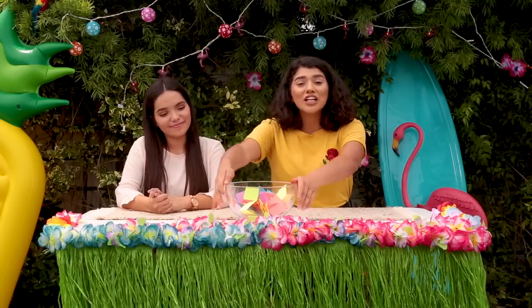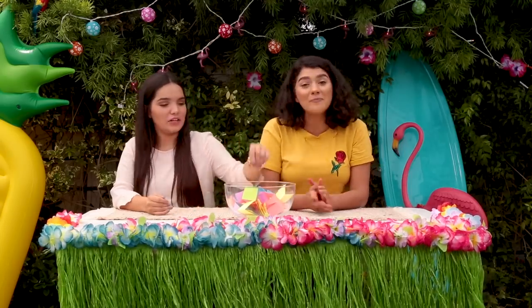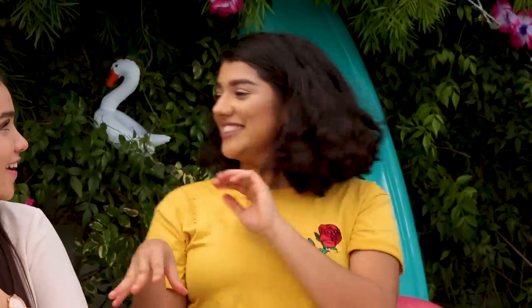All right guys, so this bowl contains lots of cool crafts and DIYs, so do you want to look in there and see what we can get? Sure! Rainbow Waffle! Oh my gosh, I'm so excited! Okay, I'm good at this stuff.